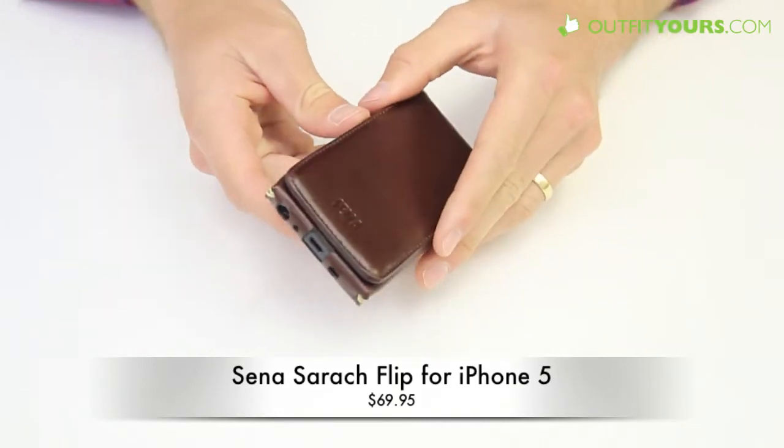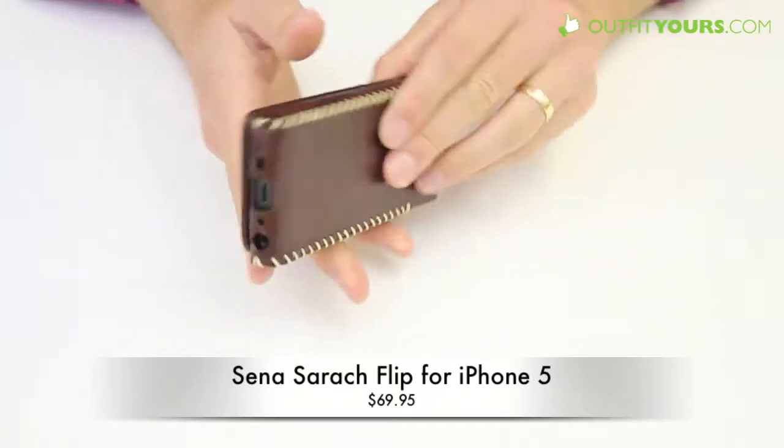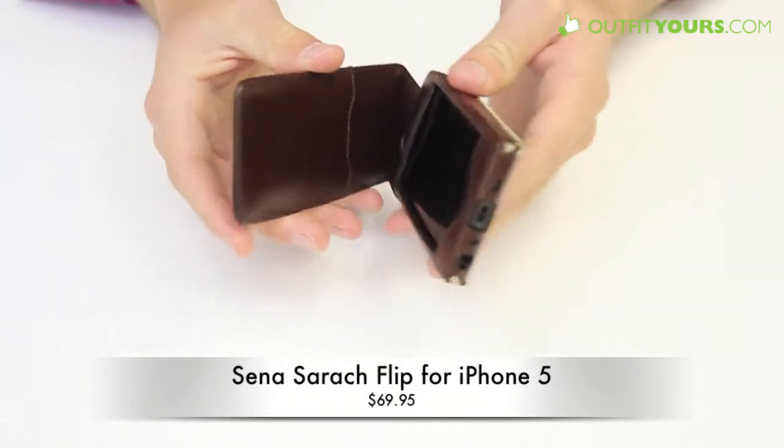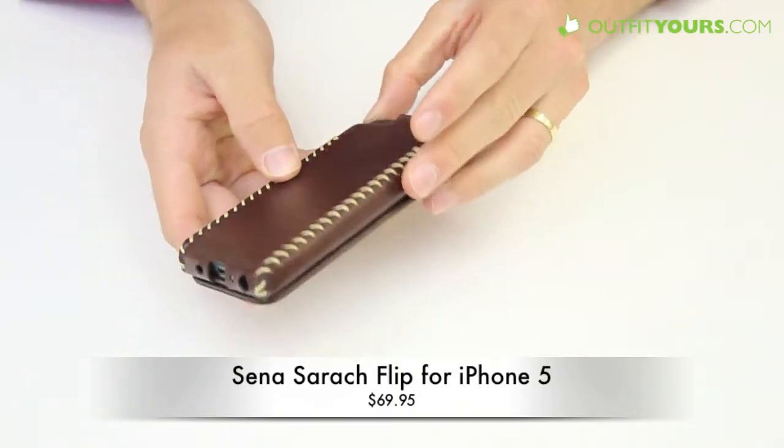These cases hold up very well. It's high-quality leather — actually made in Europe. It's Napa leather and just a great case. It's going to give you good protection, and the leather has some give to it so it provides drop protection as well.